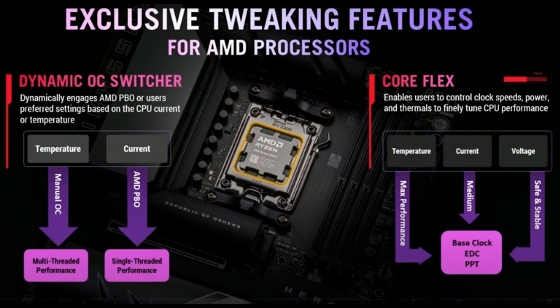Moving on to the features of the new boards — we've got some we've seen before, such as CoreFlex and Dynamic OC Switcher. CoreFlex allows the end user to pick between temperature, current, and voltage when tweaking their CPU. Dynamic OC Switcher dynamically engages AMD Precision Boost Overdrive. We have seen both of these features before, but there may be new implementations and tweaks to the BIOS.